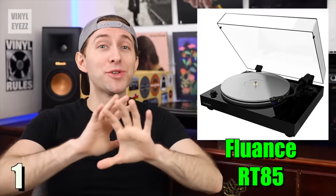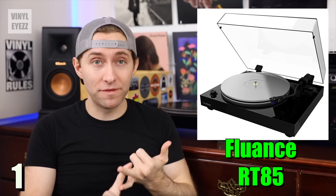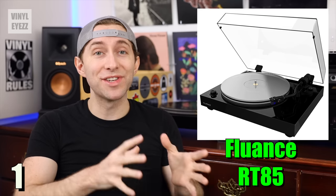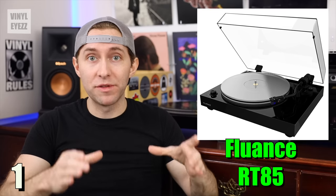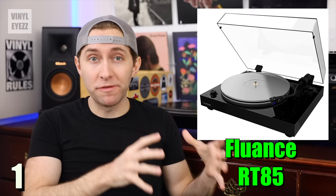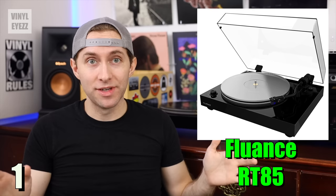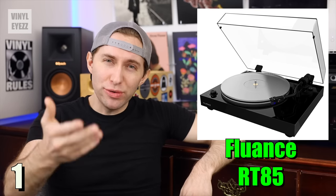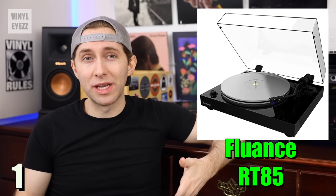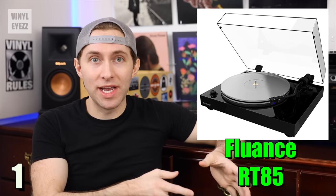At number one, we have the Fluance RT85. If you're looking for the absolute best turntable, look no further. The RT85 spins at 33 and 45 rpm speeds. It has a belt-drive motor and an acrylic platter, so you don't even need a record mat — you can just place your records directly on top of the platter. It has three height-adjustable feet for better isolation, and it comes with an Ortofon 2M Blue cartridge, which sounds excellent. One important thing to keep in mind is that it does not come with a built-in preamp — on these higher-end models, manufacturers figure you'll probably want a dedicated external preamp instead, and that's why they don't include it.